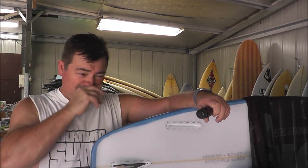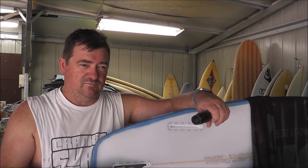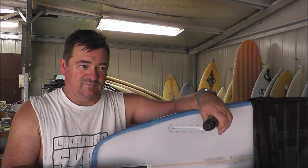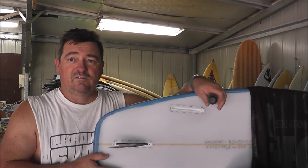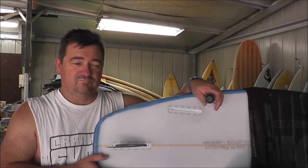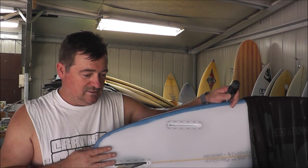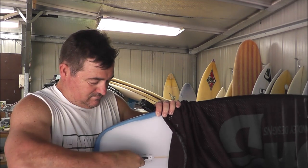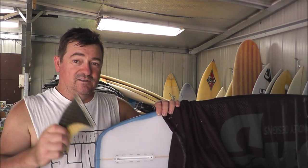I don't mind Futures — they go pretty good. I've used them a few times. They're really good for channel bottom boards if you're building one. It's like Ford vs. Holden — basic competition. Never had any problems with them; they don't split. They're a glassed-in system. This board is for a buddy Max, for him to go overseas, but due to coronavirus he hasn't had a chance to ride it. To remove: undo the screw, pop the fin, and pop it out. That's Futures.